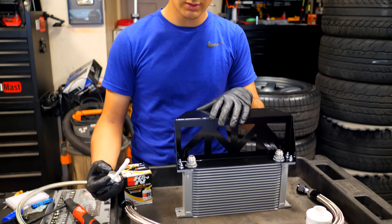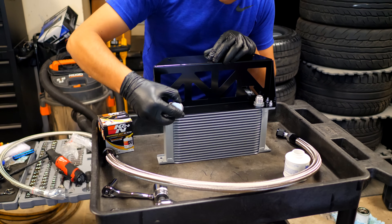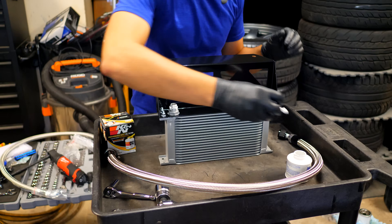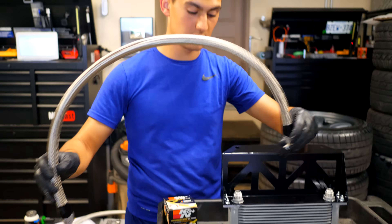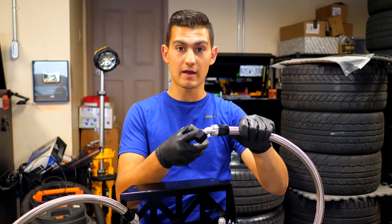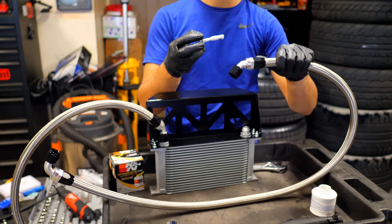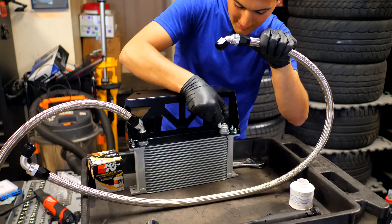To assemble the lines on the oil cooler, apply thread sealant to the threads on the oil cooler, then thread the shorter line onto the driver-side fitting. Repeat the same procedure for the other line. Be sure to use the 135-degree fitting — not the 90-degree fitting — on the cooler side; the 90-degree fitting goes to the sandwich plate. Apply thread sealant to that fitting and install the line.